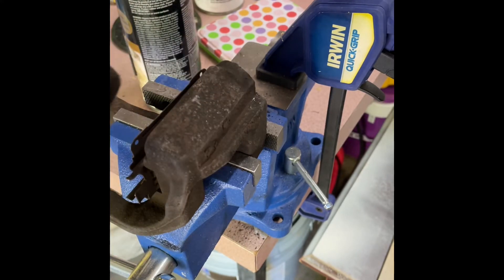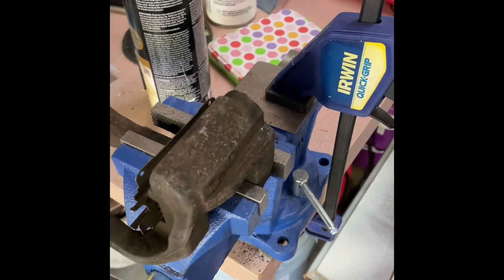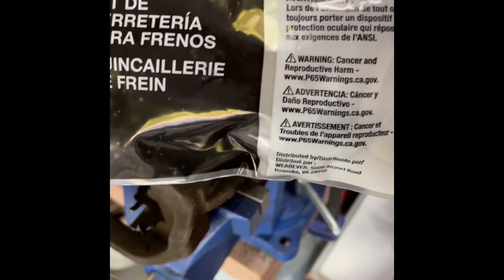That's how you pop off the old one. This one is relatively in good condition, but since I replaced the other one on the other side and ripped it, I might as well make them all new. The boots I'm buying are from Advanced Auto Parts — this basic kit comes with four, so might as well replace them all.